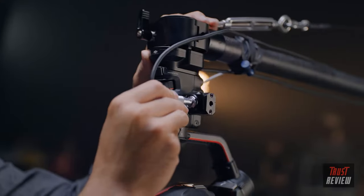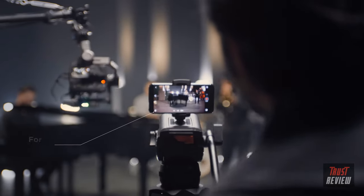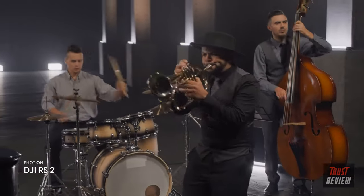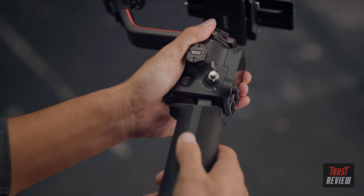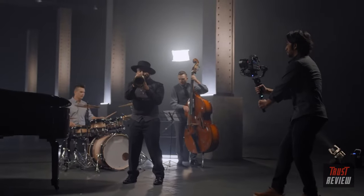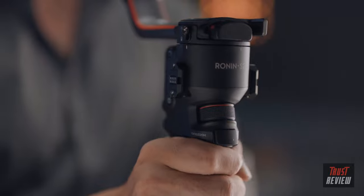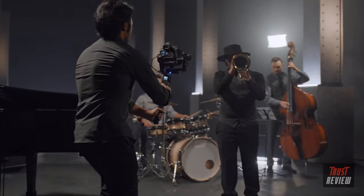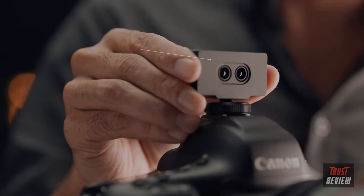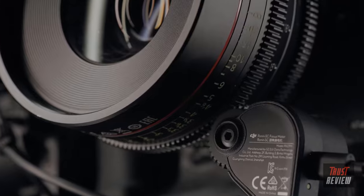Traditional setups get a cutting-edge upgrade with our RavenEye wireless transmission system, enabling simplified remote viewing and control. Essential features like ActiveTrack 3.0 are now accessible directly on the full-color touch screen. Our 3D focus system gives you pinpoint autofocus, even when using manual lenses.